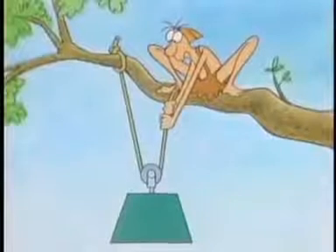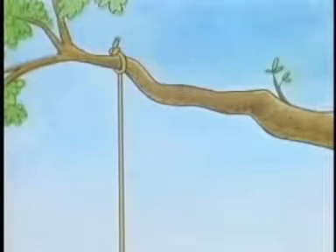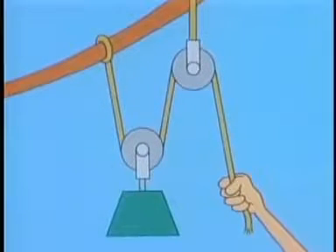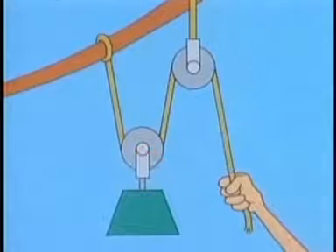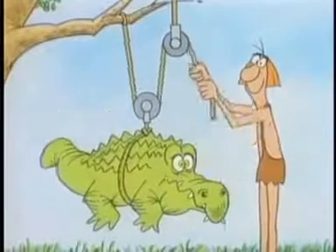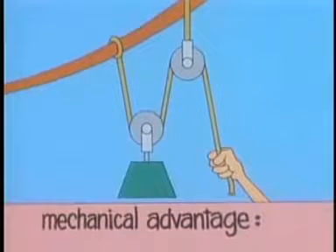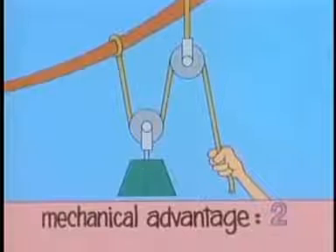One big problem with movable pulleys is that you have to pull up, and for heavy loads that's not always easy. You need something that will allow you to lift by pulling down instead — and that's what a fixed pulley does. Suppose you combine the fixed pulley with the movable pulley to get the advantages of both. The movable pulley still doubles your force, and at the same time the fixed pulley lets you pull down. So here, finally, is a simple machine that really does make lifting easier. With this arrangement of pulleys, you can lift twice your own weight. One way to compare different pulley arrangements is to use the idea of mechanical advantage. Since this pulley arrangement doubles your force, it has a mechanical advantage of two. You can find the mechanical advantage of any pulley arrangement by simply counting the rope segments that support the movable pulley — in this case, two.